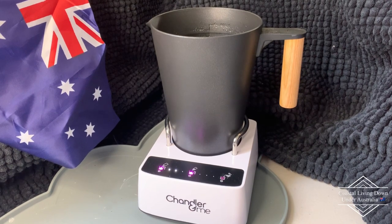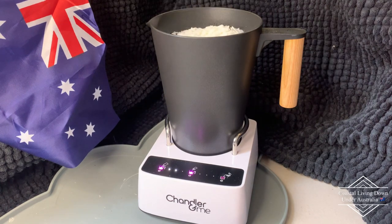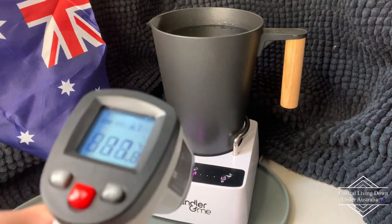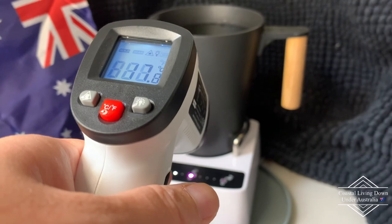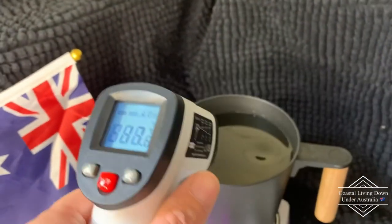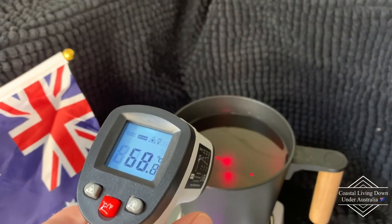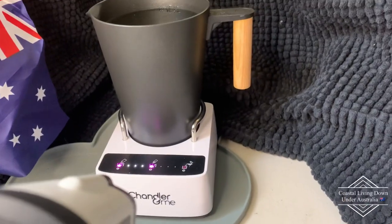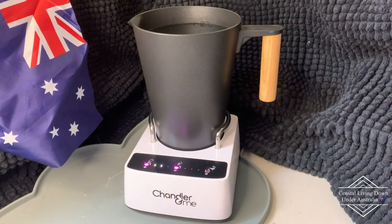I just need to add a little bit more wax because it's not quite at the one-litre mark yet. I think that should get us there. Let's see what the temperature is now — it hasn't quite gone to the next stage of adding the fragrance yet. Reading it now: 67 degrees. We're getting 67 degrees, and it should start beeping at me soon.